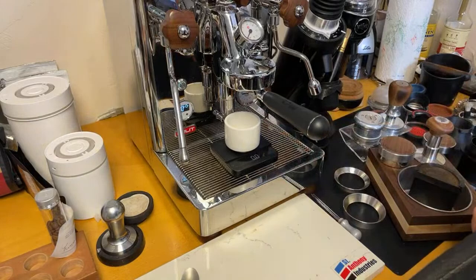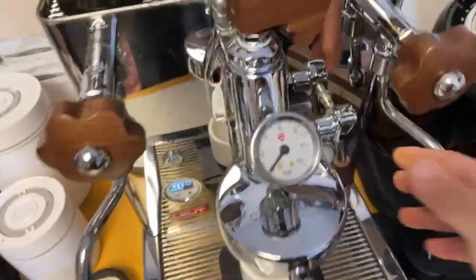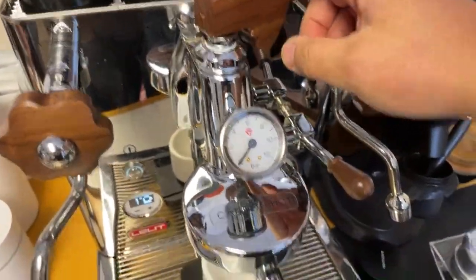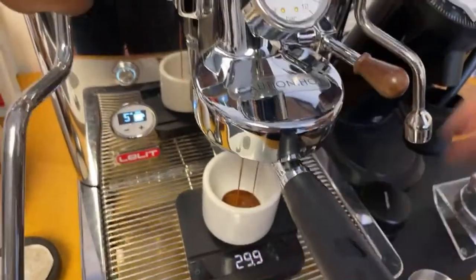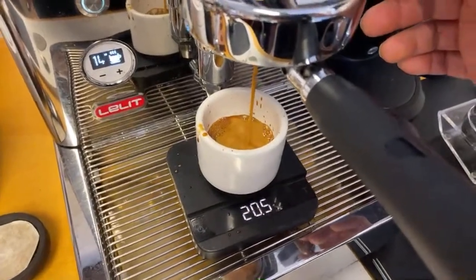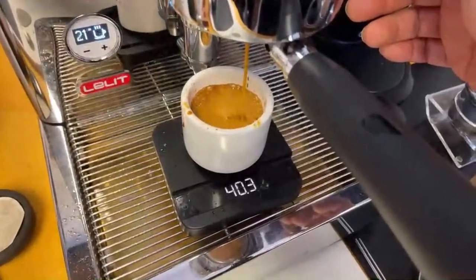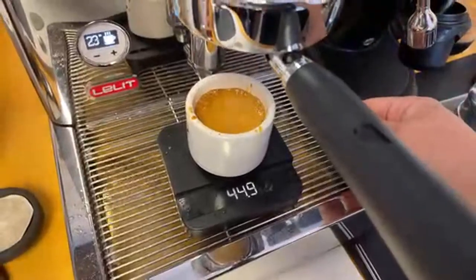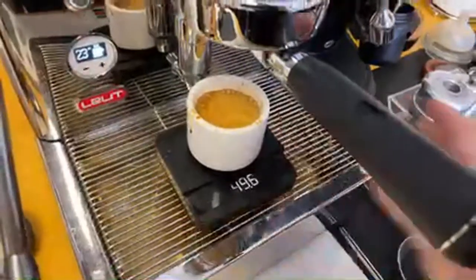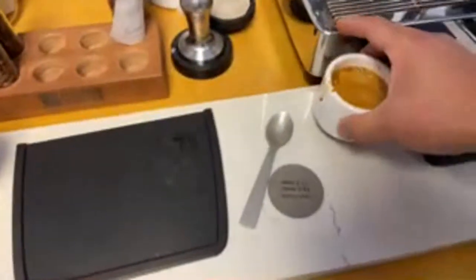Here we go. I'm going to open up full flow and then use the flow control slightly. I'm at 9 bar there. A little bit of channeling. Shooting for 45 grams — we got 49 grams in 23 seconds. Yeah, a little bit of channeling. So next we're going to do the low RPM shot — I'll set this one to the side. I like having a dry puck — that puck screen really helps with that.